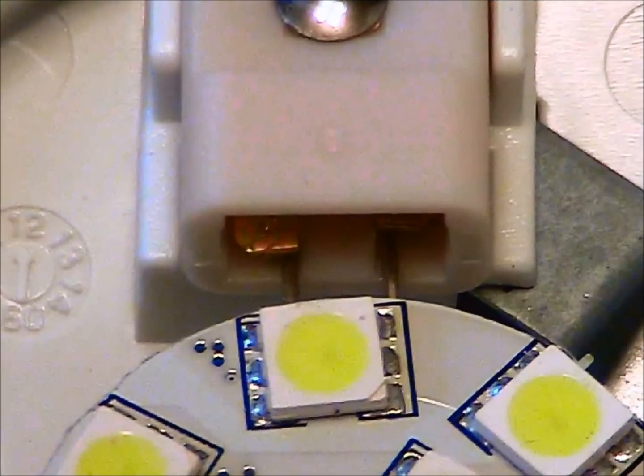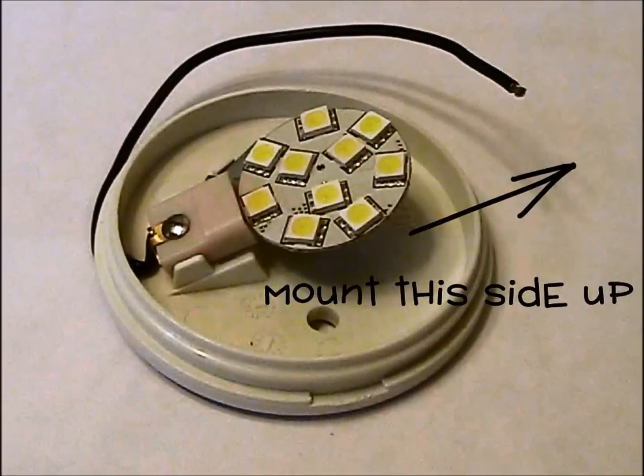Here's a close-up of the LED unit with the pins partially inserted into the socket. Here's the LED unit fully inserted into place. In this picture, the hot lead has also been routed outside of the housing and we're ready to snap the lens back on. Before we do though, take note of the orientation. When the light is finally mounted for use, install it with the top of the LED unit upward so gravity works in our favor to hold it in place. The top is opposite the point where the lead wire exits the housing.